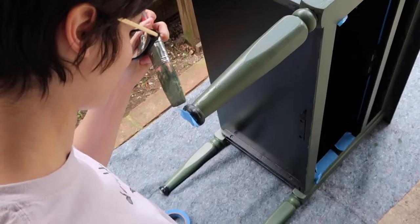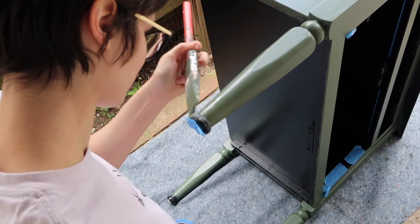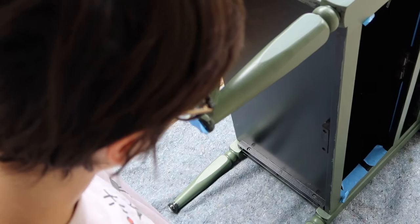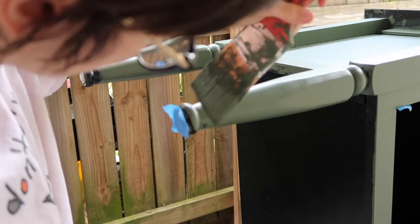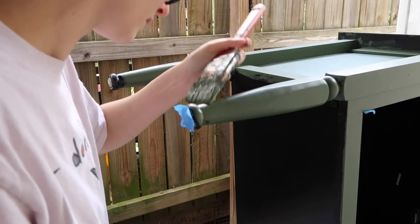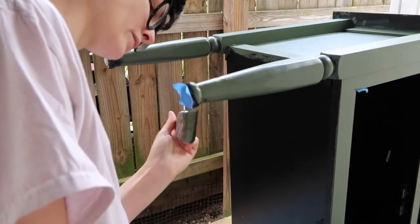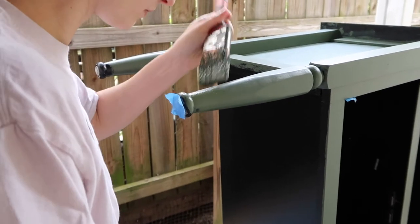Now I'm just going in for my second coat, and I flipped the piece over to get the bottoms of the legs. This is maybe not the most convenient way to do this — in the flips I've done after this one, I've started just elevating my piece so that I don't have to flip it over to get the feet, but this worked out.